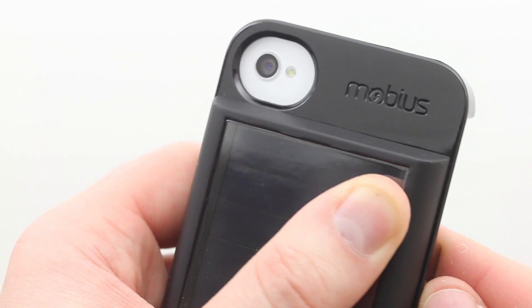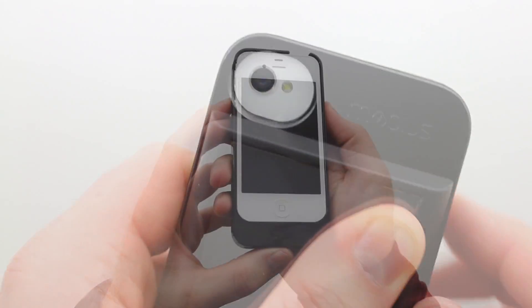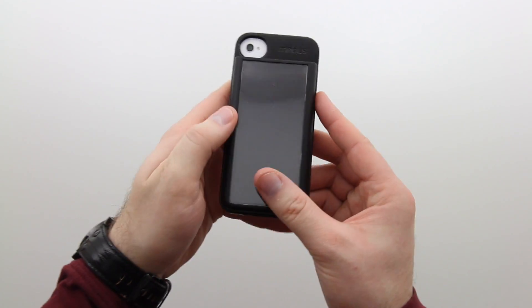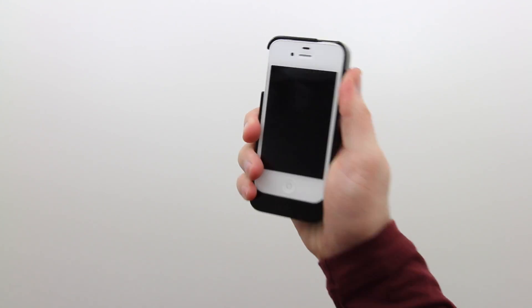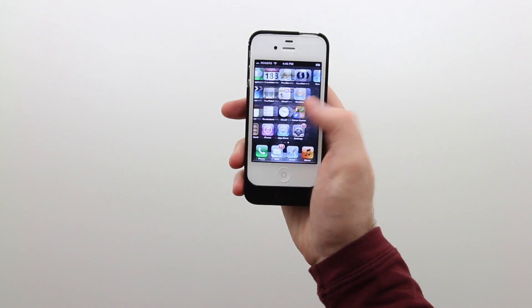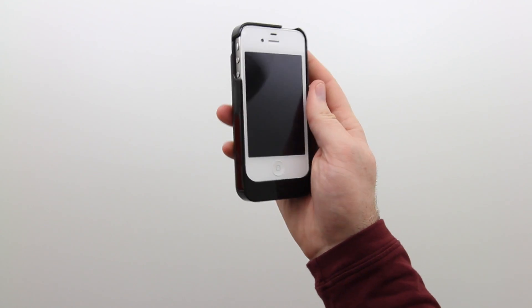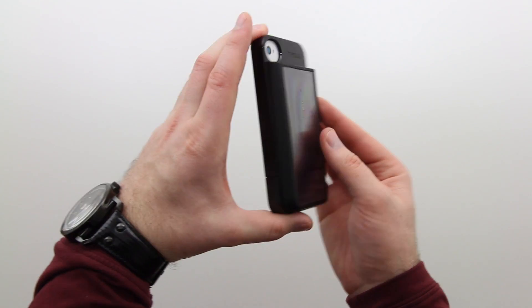This battery case has that multiple-method charging. Here's a better look at the back — the reason for that large cutout is so you still have the LED flash accessible for all your photographs. I'm going to be honest with you: it makes it about twice as fat and almost twice as heavy. But this is still a kick-ass product as far as I'm concerned. It solves a really big issue if you're out and about in dangerous or tropical environments. The sun isn't going anywhere anytime soon, so this is a real kick-ass backup.